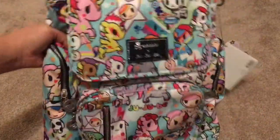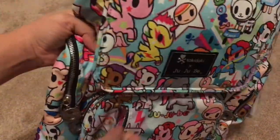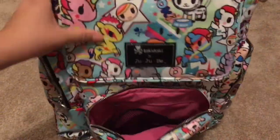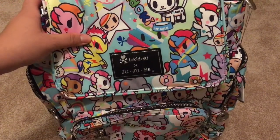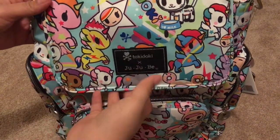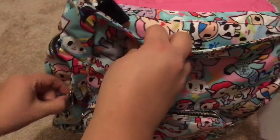Of course it has the front pocket which is pretty big. And then there's this pocket — the pink's really pretty. I thought it was going to be too hot pink, but I prefer something a little bit more subtle. And of course it has the two bottle pockets.